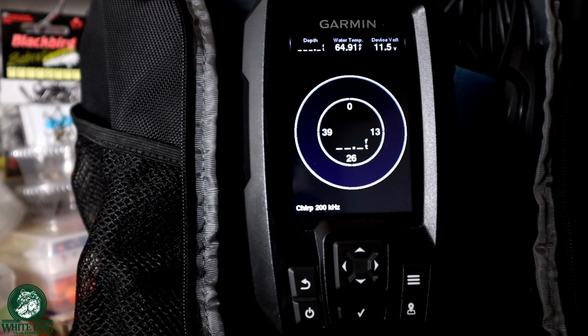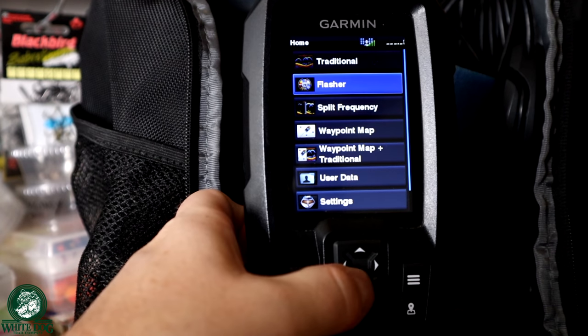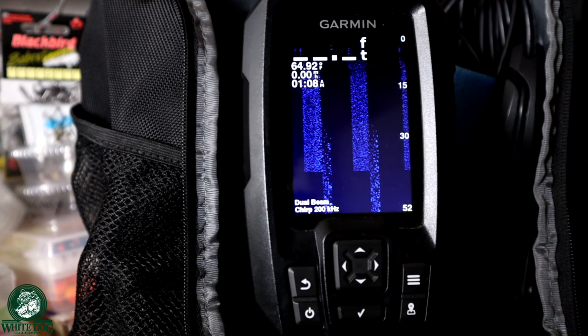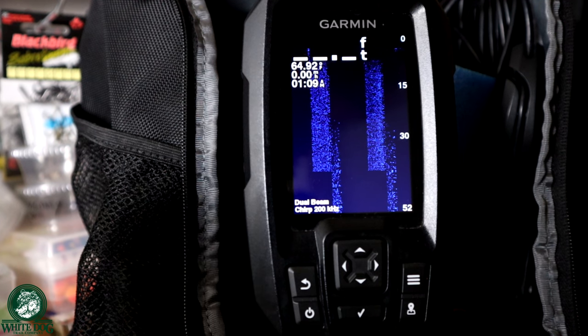I hope that helped you guys see what it's going to look like in both shallow and deep water when you're jigging for fish — what the lures are going to look like and what the fish are going to look like as they come up and get close to biting. I want you guys to have a really good feel for what it's going to look like so when you go out there, you understand what you're looking for. So that's the flasher. Let's go back out and now let's go to the traditional.